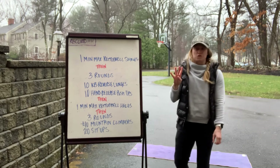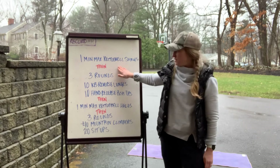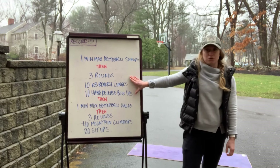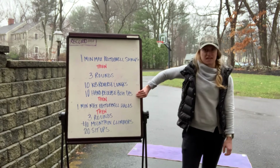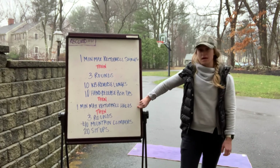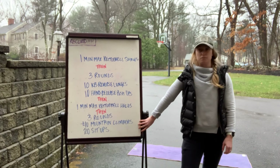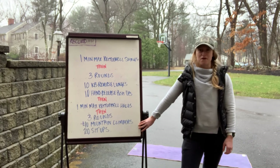You're gonna record four scores today to the comments: your max kettlebell swings, your time for the three rounds of reverse lunges and hand release push-ups, your max halos in that one minute, and your time for the three rounds of mountain climbers and sit-ups. Have fun with this one!